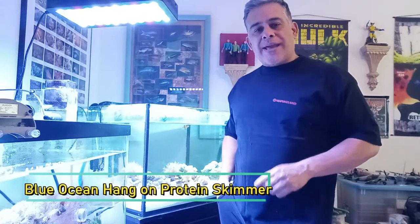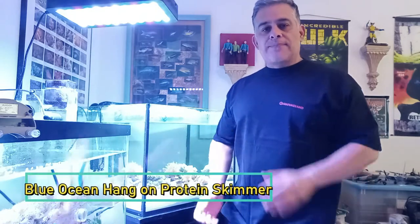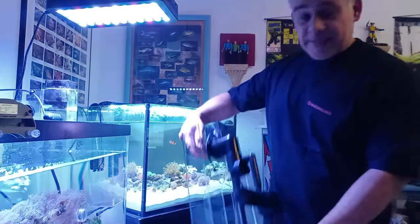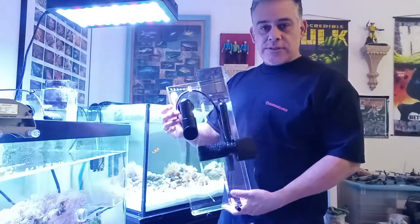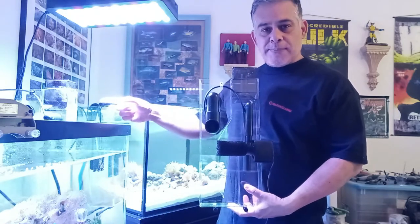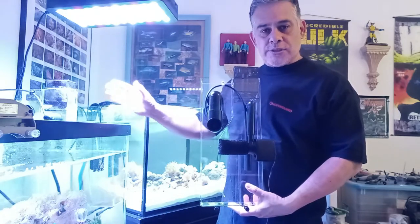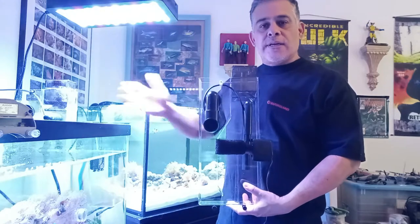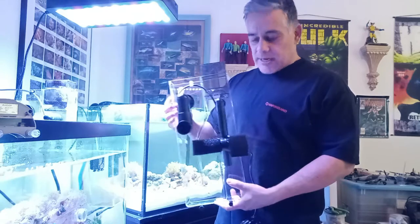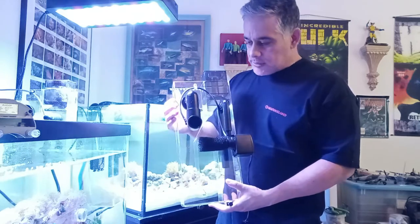Hey everybody, this is Jeff at Build a Recording Workshop and today we are going to talk about this Blue Ocean Hang-On Protein Skimmer that we got. It came in yesterday and all we had time to do was put it together. We have a Backpack 2 skimmer by CPR that's used — we bought it new, but it's been around for a few years — so we needed to buy something brand new. This is, I guess, the new and improved one.